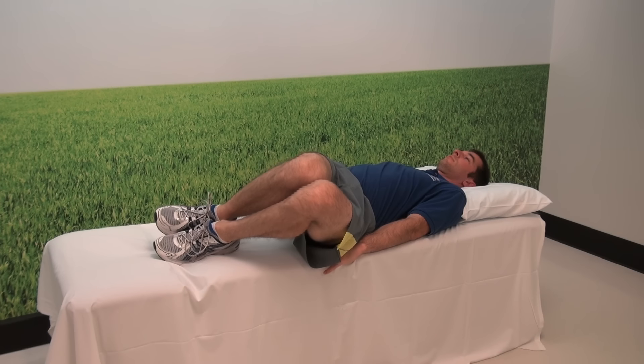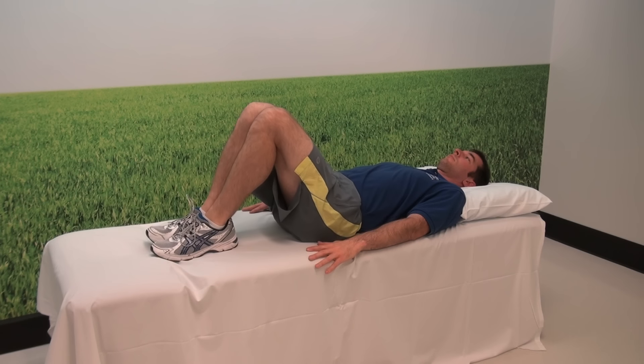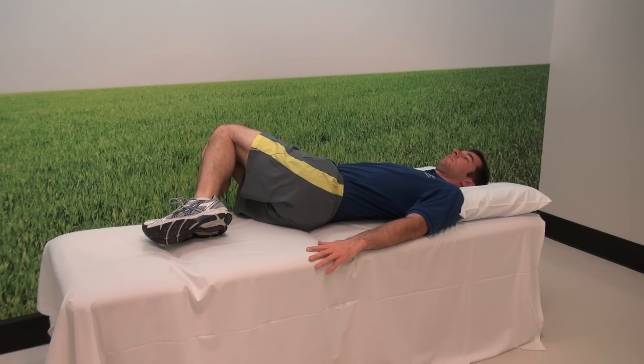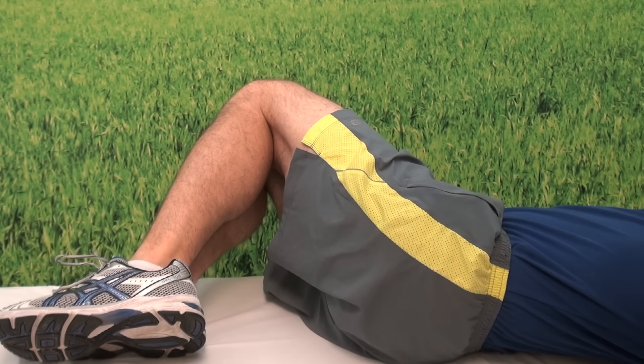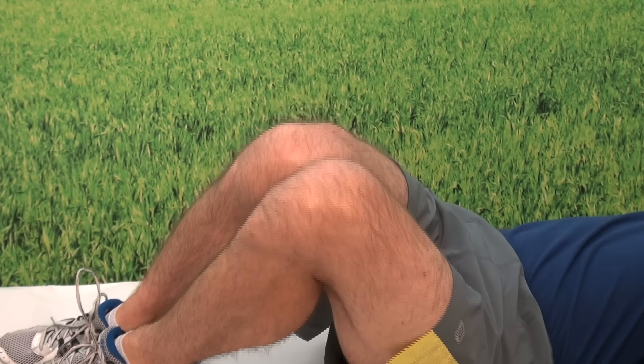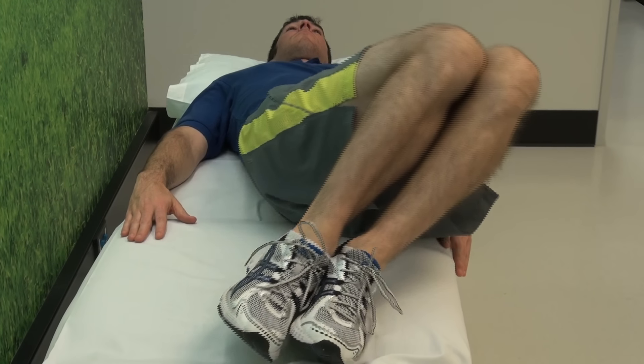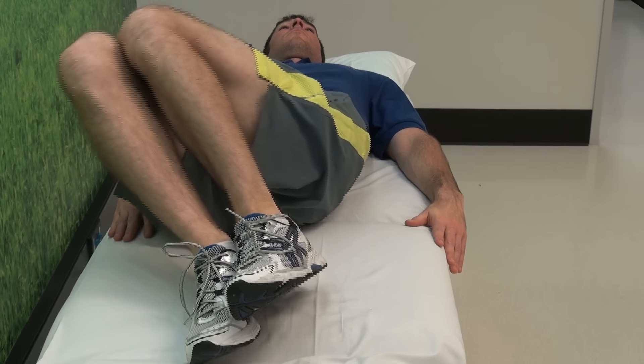During the lower trunk rotations, lie on your back with your knees bent and gently rock the knees side to side, to the left and to the right. You don't want to be experiencing any sharp pain in the back or the legs — you want to feel a gentle stretch in the low back. Do this ten times each side, holding for three to five seconds.